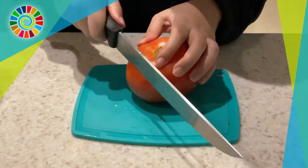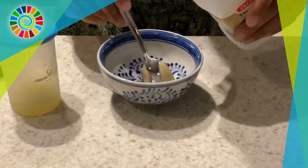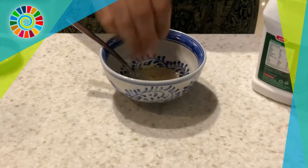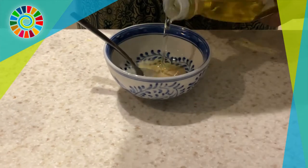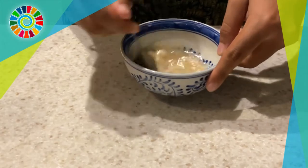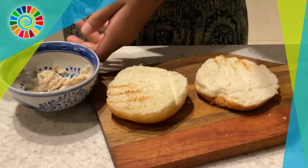While the patties cook, slice up some cucumber and tomatoes for the burger. Then make a quick burger sauce: add some tahini, lemon juice, olive oil, salt, and a dash of water, and whisk it all together until it thickens slightly.